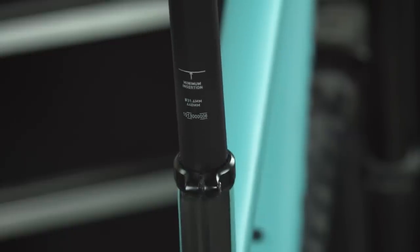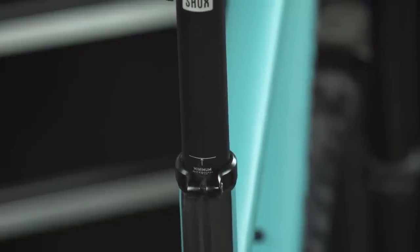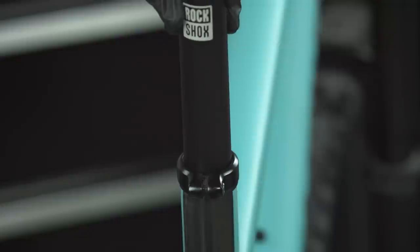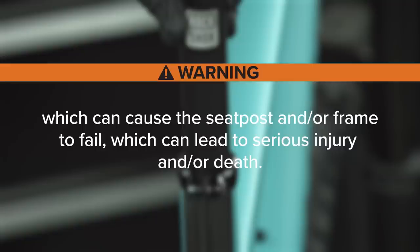Insert the seatpost into the frame a minimum of 80 millimeters, or the minimum specified by your frame manufacturer, whichever is greater. The minimum required seatpost length must be inside the seat tube. Less than the minimum required length can cause damage to the seatpost and/or bicycle frame, which can cause the seatpost and/or frame to fail, which can lead to serious injury and/or death.